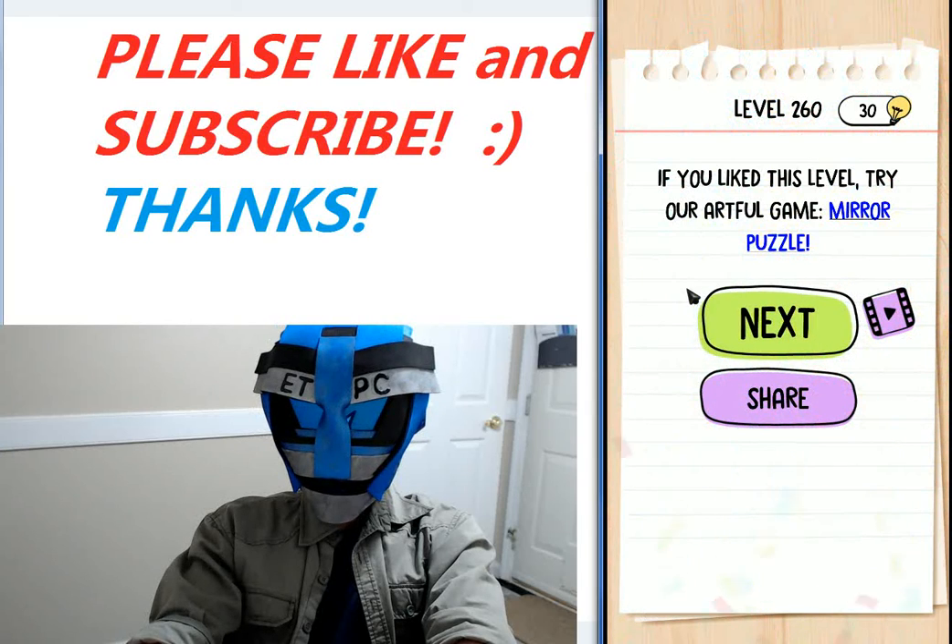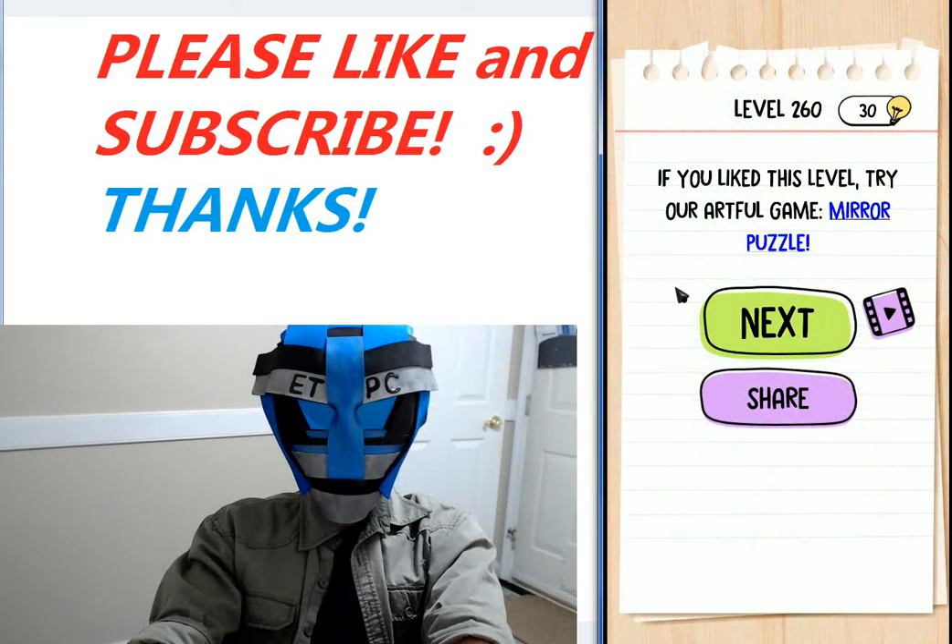If you like this level, try our other game — Mirror Puzzle. Little shout out to Mirror Puzzle there.